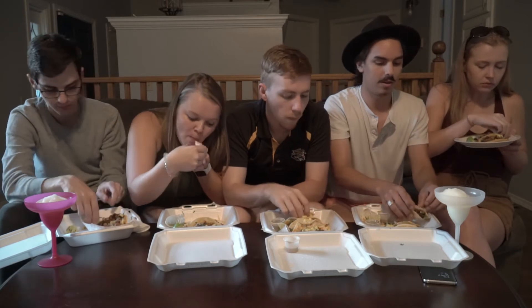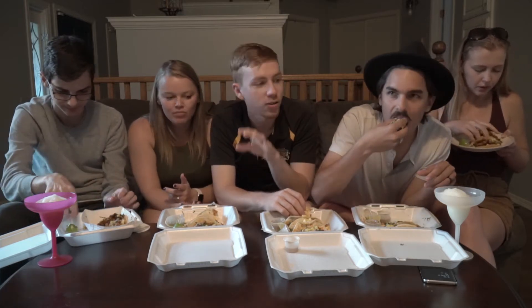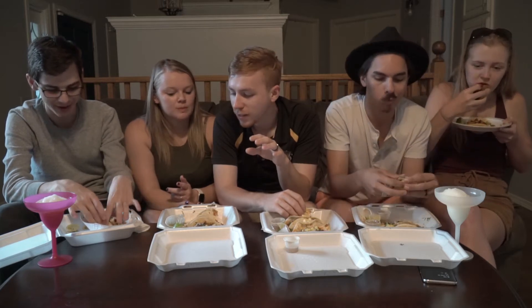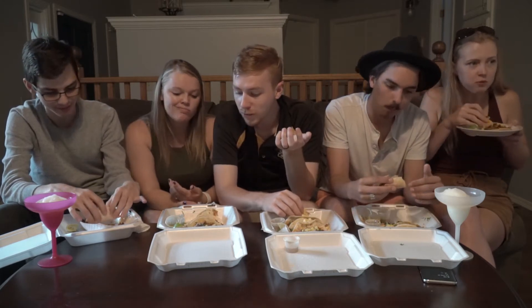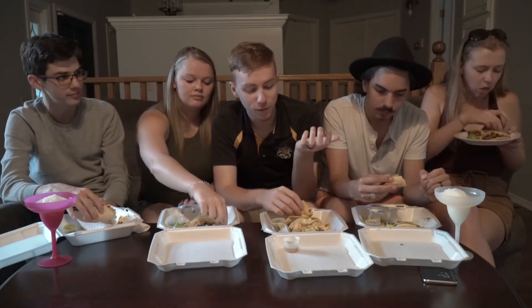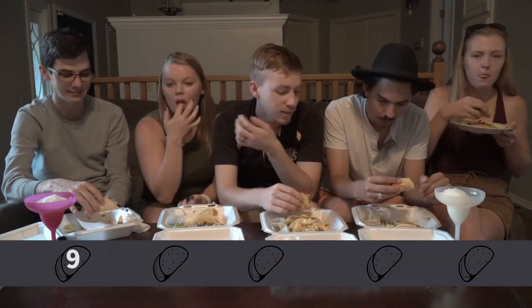If you don't like cilantro, that's fine. We haven't done any tacos before so this will be the first rating on the taco scale, one to ten. I don't want to go too high — these are really good but I don't know what the top is because I don't eat street tacos all the time. These are like a nine plus for me. I'm gonna go a solid nine.